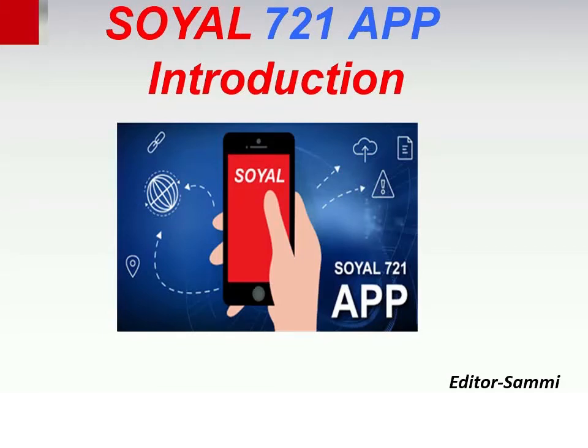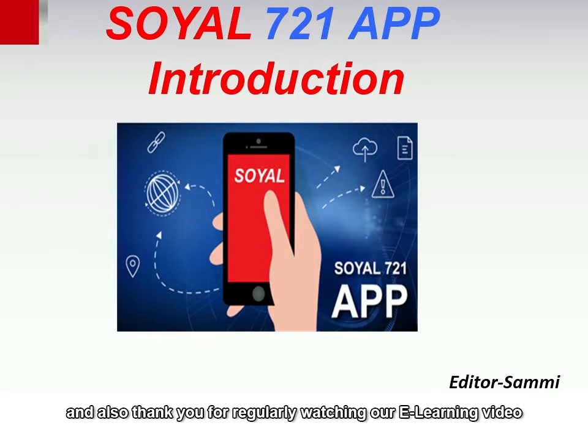Hello, dear customers. Thank you for choosing Soya products, and also thank you for regularly watching our e-learning video.